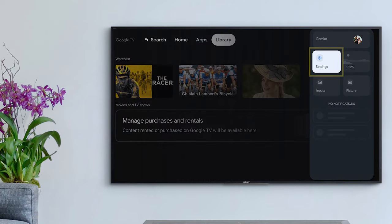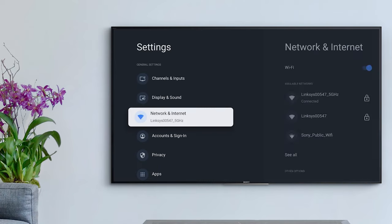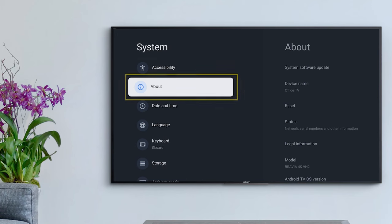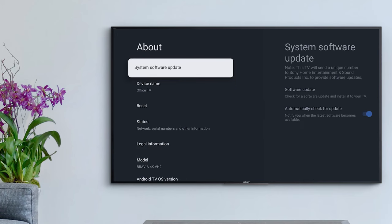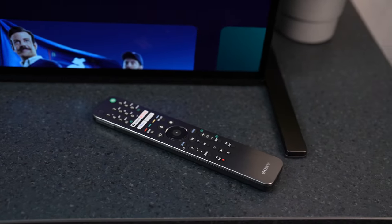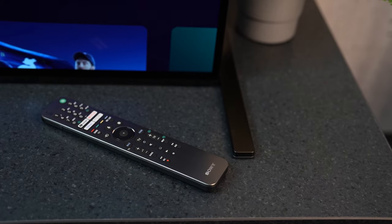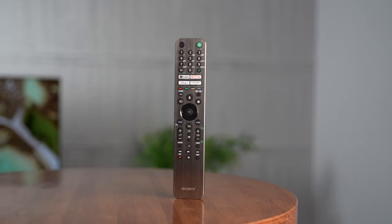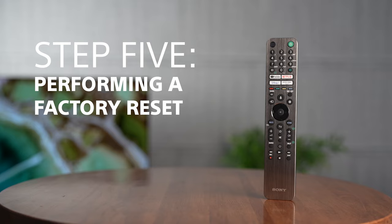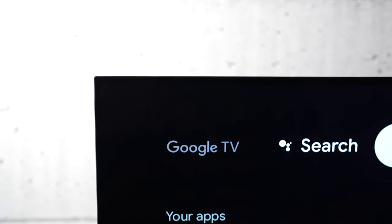Perform a software update. To do this, go to Settings, then System, then About, then Software Update. If your TV can't connect to the internet at all, you can still perform a software update via USB. For a full guide on how to perform a software update via USB, please follow the link in the description.